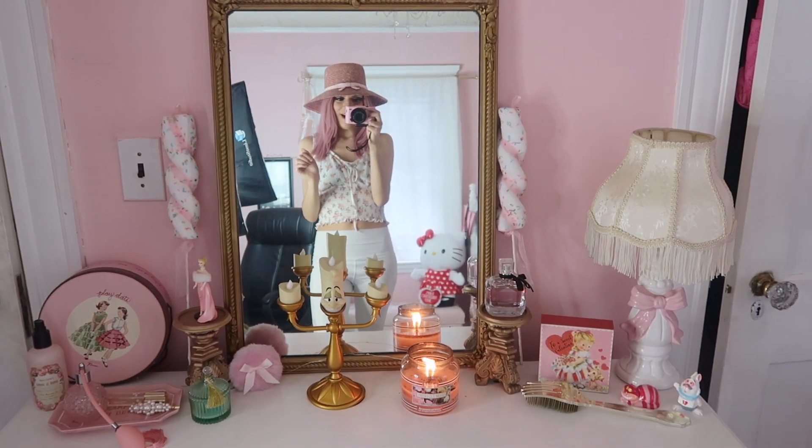Hey boos, so I decorated for Valentine's Day. Let's get into today's room tour. Also, I forgot to mention this video is in collaboration with my friend Emily Lorraine. So if you want to check out her Valentine's Day inspired video, I will leave it linked down below. Such a vibe, you guys.